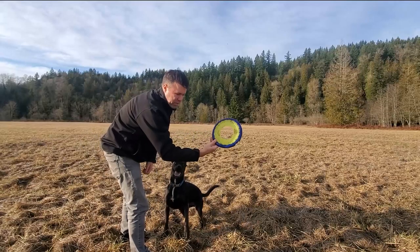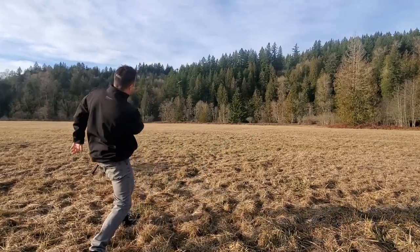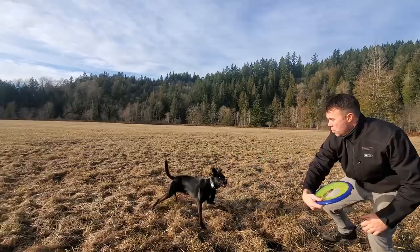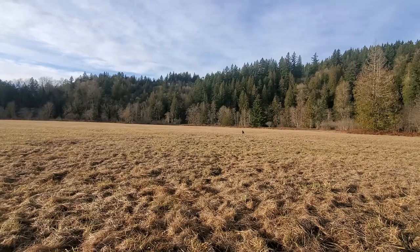What I usually like doing is grabbing it kind of in the front here like this and then throwing it. He gets ready, but as you can see the thing just flies — even if it hits the ground, it'll roll.